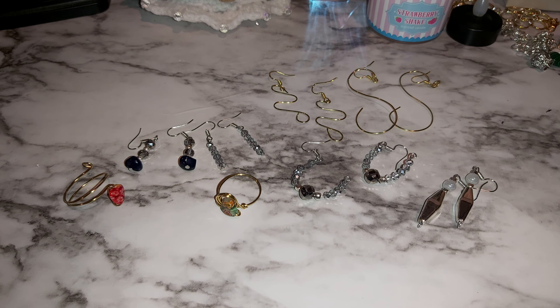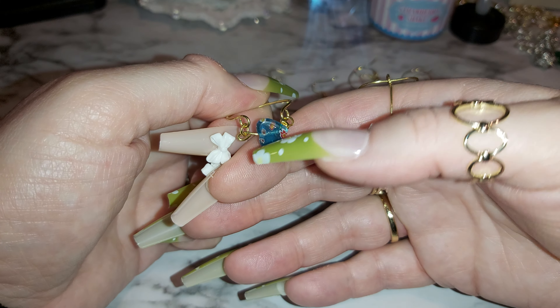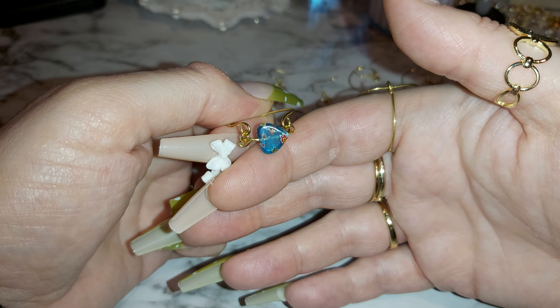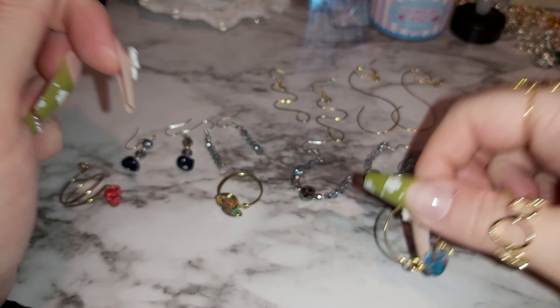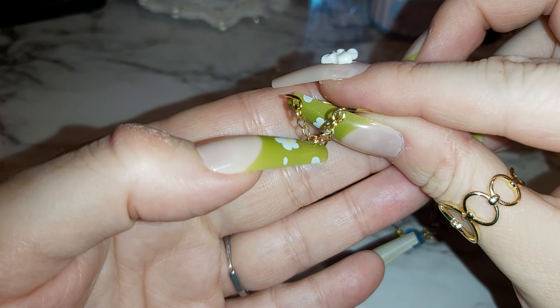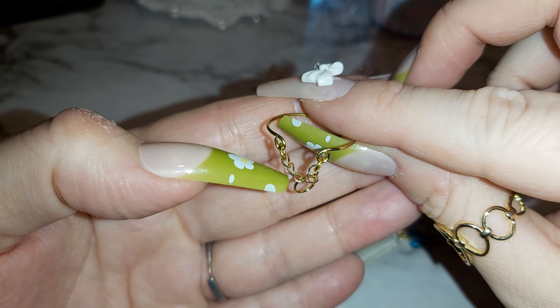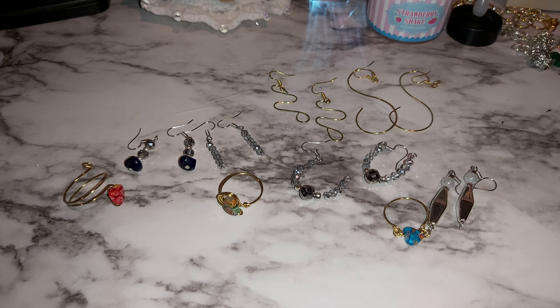Let me hold it so it dangles properly — let me put my finger behind it so you can see. I looped it on each side and put little jump rings, then put the wire with the heart on it. I chose a blue heart for that one. I also have another chain one I made — you can wear this without the little jump ring on the end or with it. I prefer without. That's just looped on each side with a little bit of chain. I think I'm going to make a lot more of these — I really like this one.